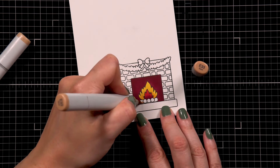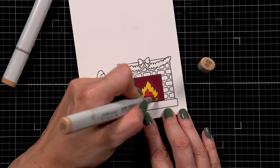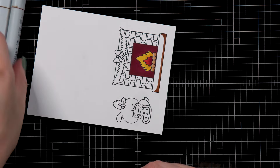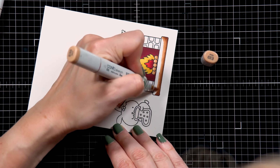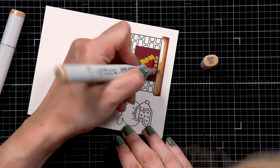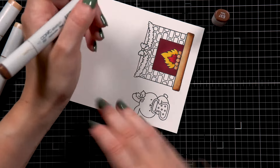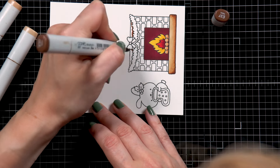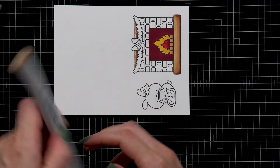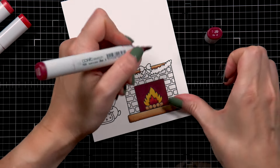Next I'm using brown markers to color the firewood — E33 and E31 — and I'll use these same colors for the wooden parts of the fireplace. I start with E37, my darkest brown, then come in with E33 and E31 for the bottom part. I then use E37 again for the top shelf, finishing with the medium and light browns to complete the shelf coloring.